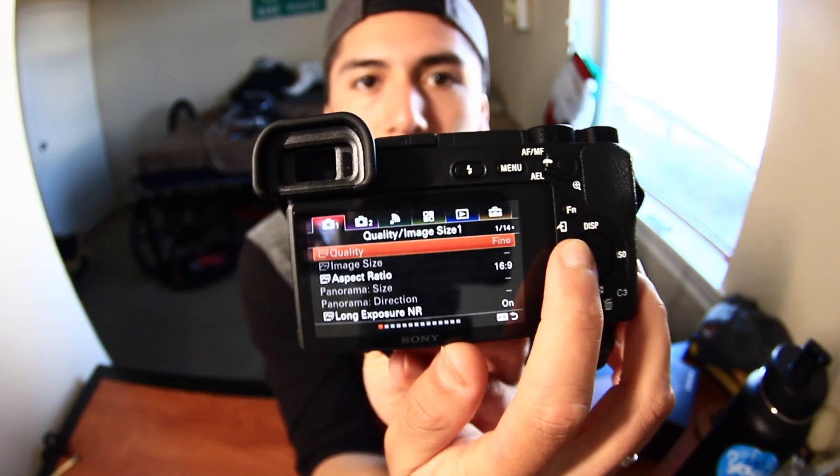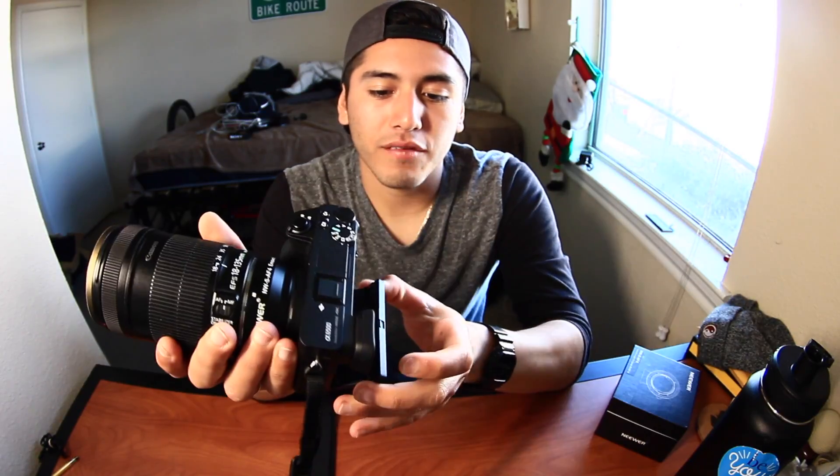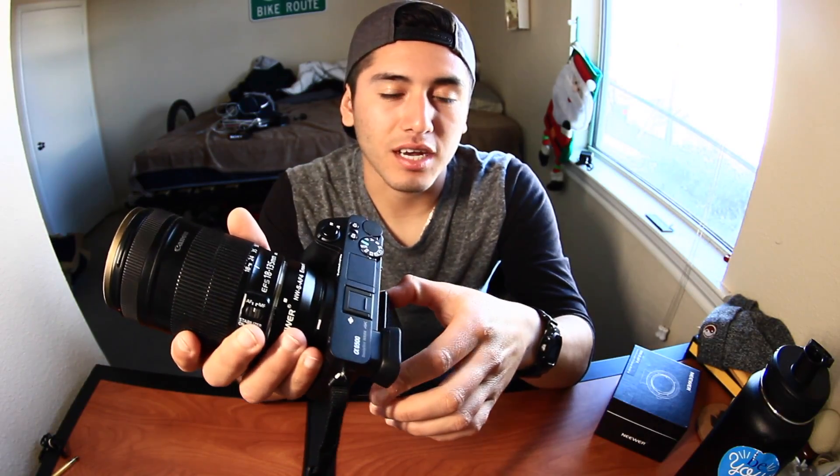Honestly it's like a toy — it's so small. But it's pretty solid, don't get me wrong. The button layout for the screen is pretty similar to Canon: menu settings and all that stuff is straightforward, nothing I can't handle. I haven't been messing around with it much because I barely got the adapter today, so today's really the first day I've been using it with a lens on.